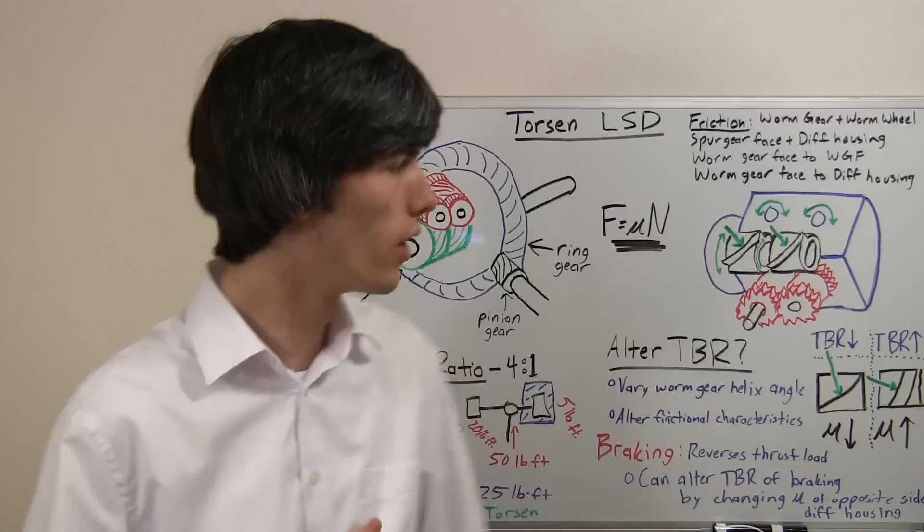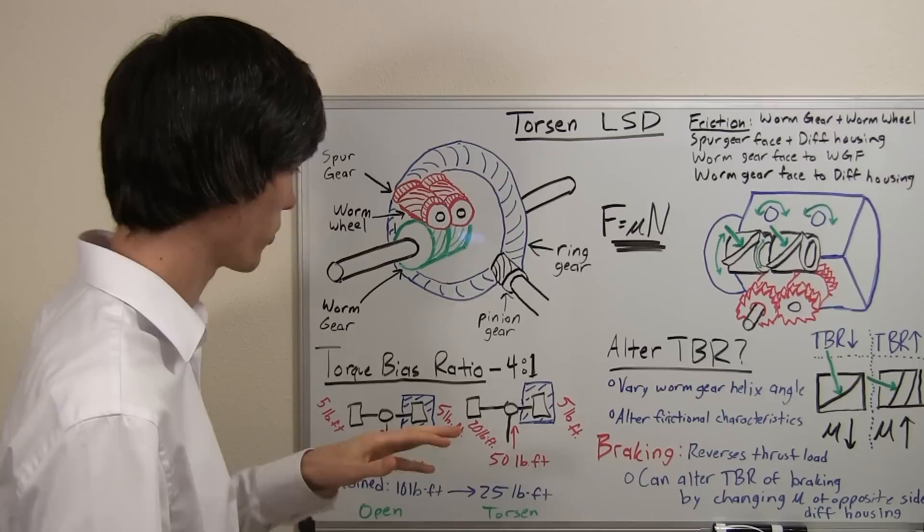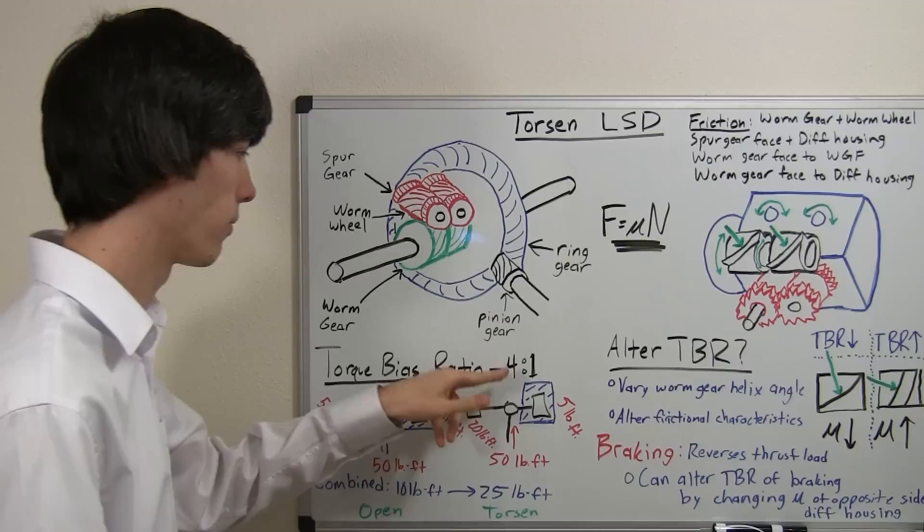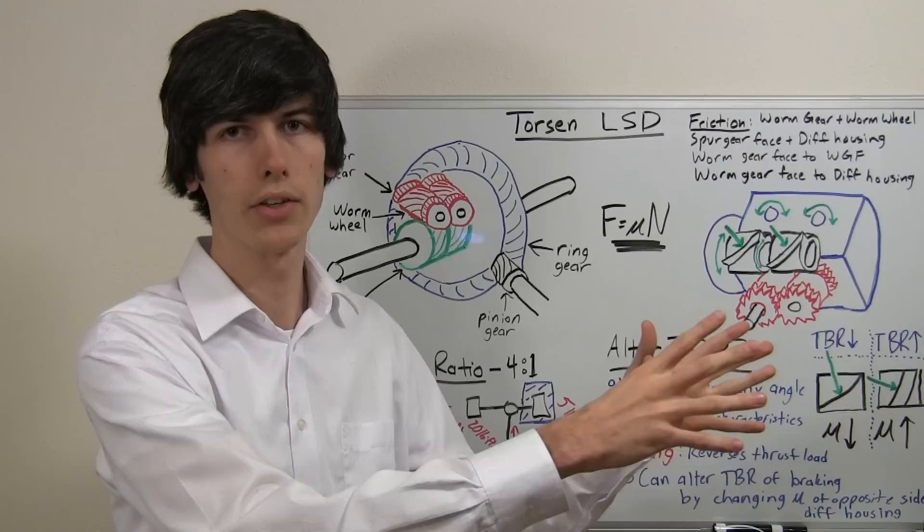Torsen Limited Slip Differentials have something called a torque bias ratio. A torque bias ratio is a ratio — say 4 to 1 — meaning one tire can transfer that much torque over to the other tire. So if a Torsen Limited Slip Differential has a torque bias ratio of 4 to 1, one tire can send 4 times the amount of torque it has to the other tire if needed.